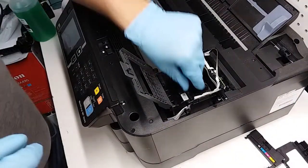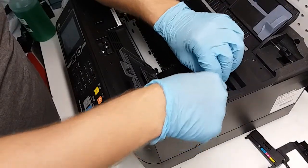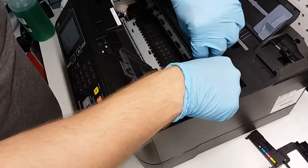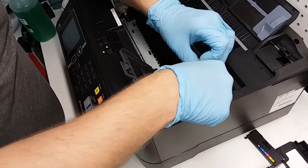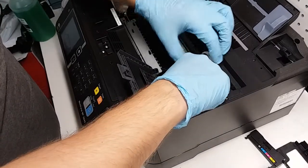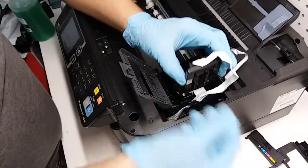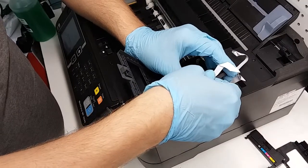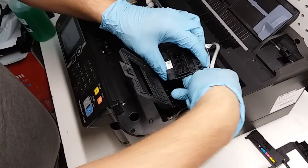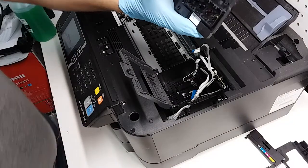Now that we've got the three screws out, we're going to remove them and set them aside. Our printhead is now free of any obstacles or screws. We're going to pull it straight up — don't just do one side. You can use the cords to help you pull it up and it comes out just like this. Try not to damage anything. You're going to disconnect it here and disconnect it on this side, pulling it to the right. Our print head is now out of the printer.